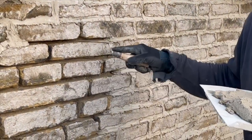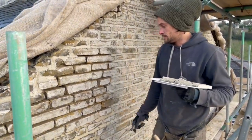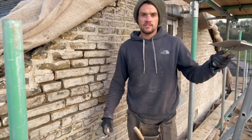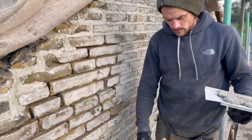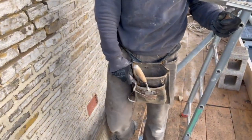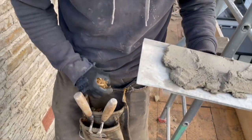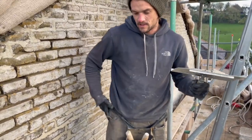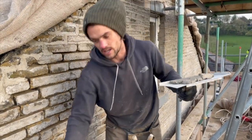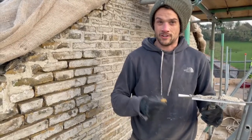Underneath the render this wall was just sodden for years and years of exposure - we're giving it a new lease of life. We've got a hod which makes it a lot easier to move your mortar around the board and around the wall. I've also got a roofer's belt to keep my tools in, along with a lot of pinnings which we'll show you shortly. The benefit of a tool belt is you're not reaching down thousands of times over the wall - it's not wasted energy.